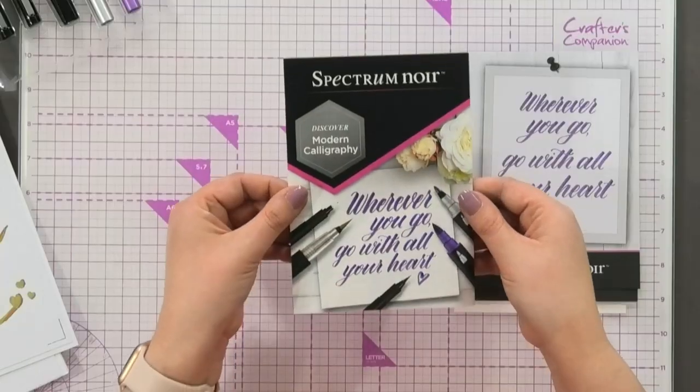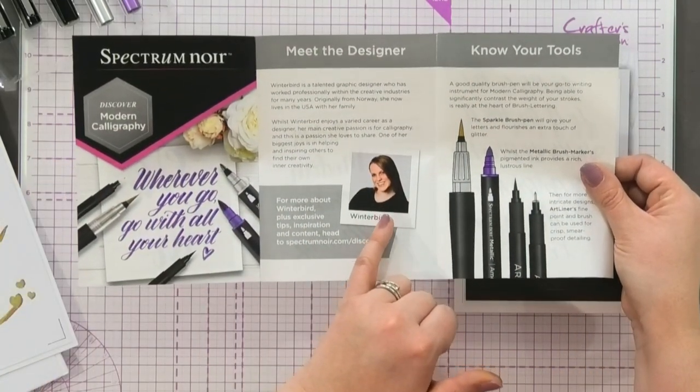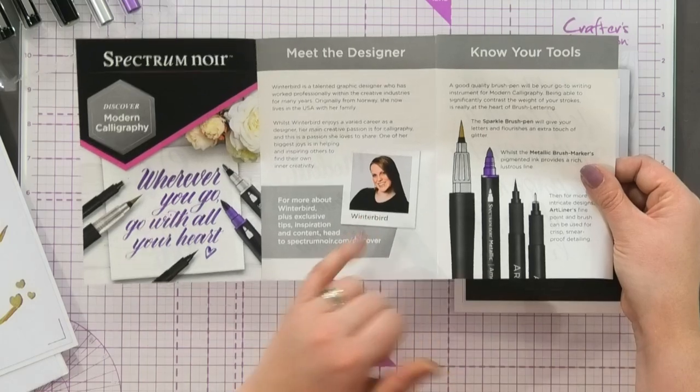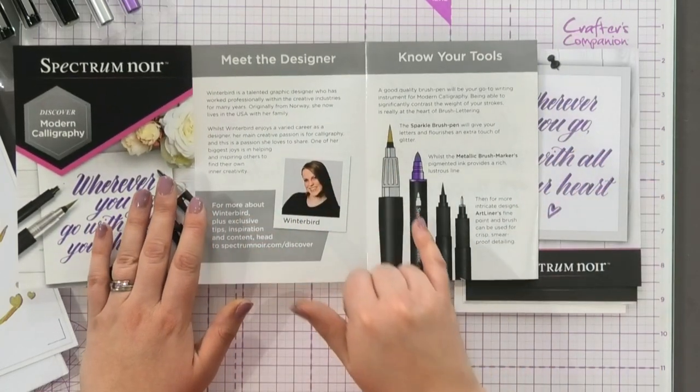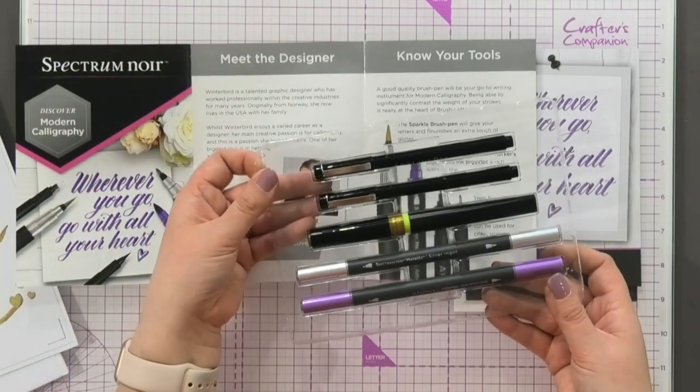Now let me just show you — this is the crux of every kit, and that is the instruction manual. In here you're going to be introduced to our artist, Winter Bird, and she then talks you through the different tools that you have in the kit. This is everything that's coming in this kit.